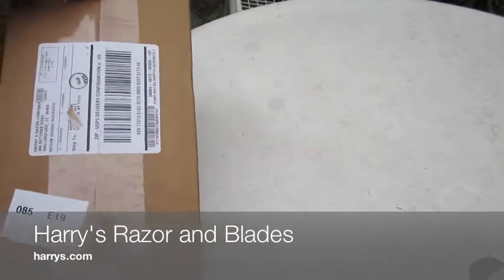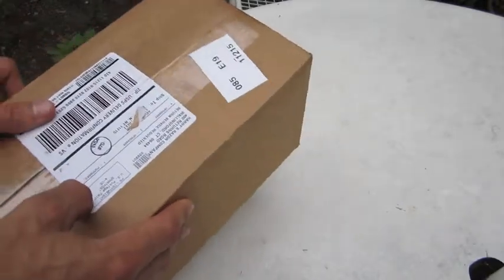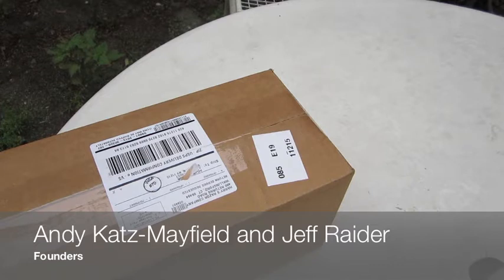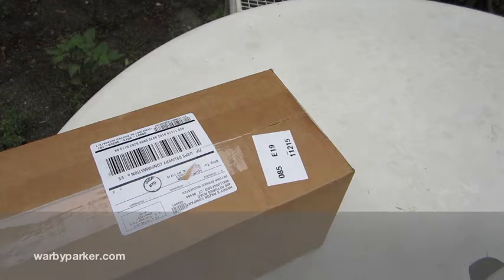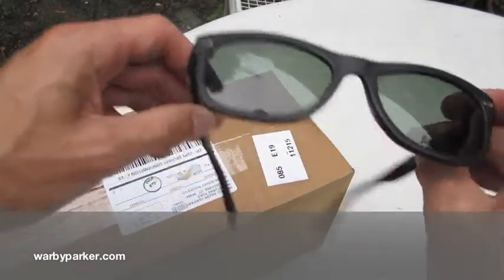Hello, this is Alan, and I will be unboxing a razor and blades from Harry's Razor Company. It is a new product from colleagues Andy Katz, Mayfield, and Jeff Rader — who you might know from Warby Parker. Just picked up a pair. Love them.